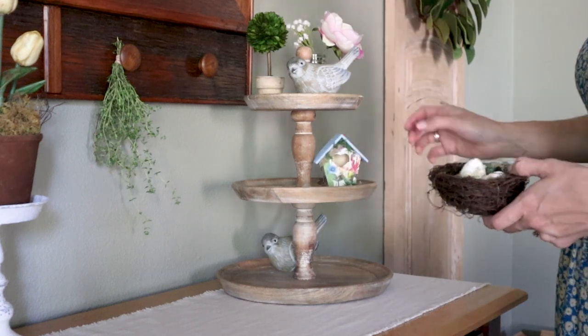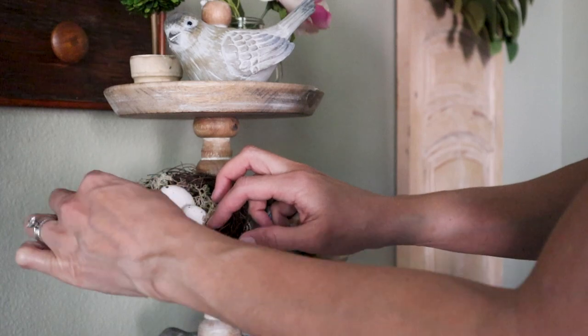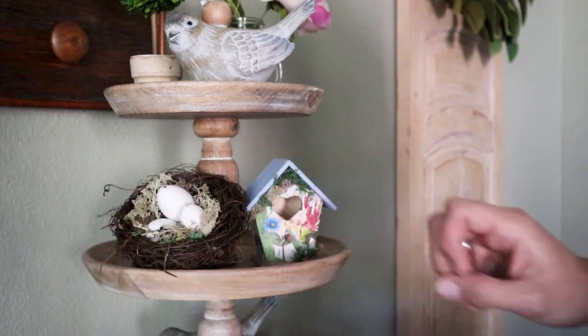This is such a sweet addition to my little tray here. I also decided to add a nest to go along with it and added a little bit of moss to that as well.